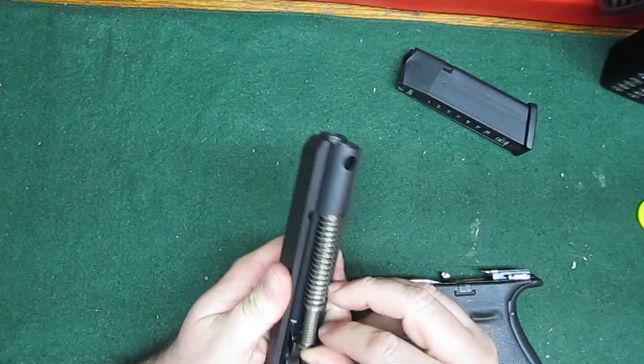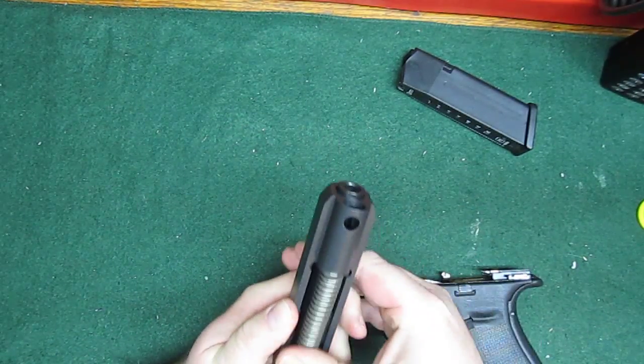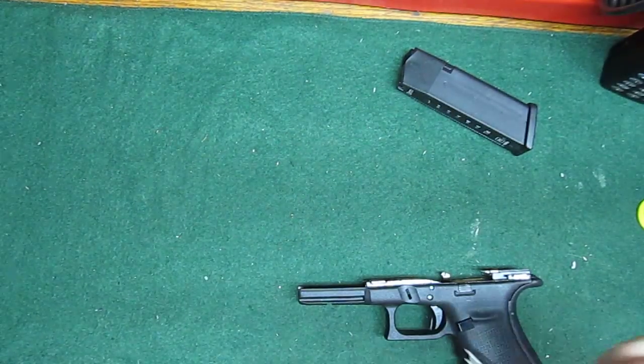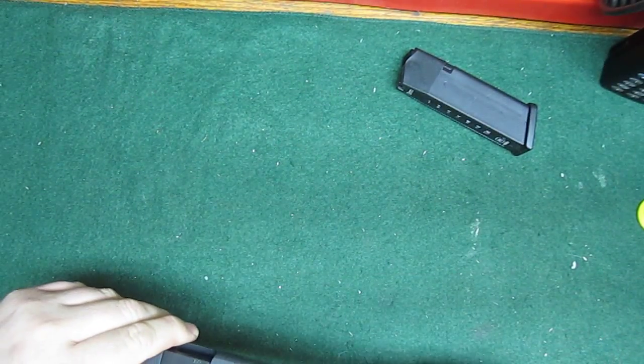I don't know, it makes me laugh every time I pick it up — it's just so big. I just can't wait to get it on the range and try some 10 millimeter.